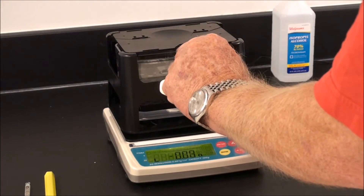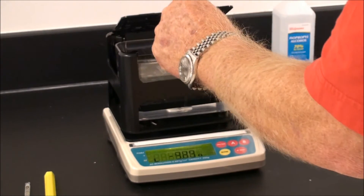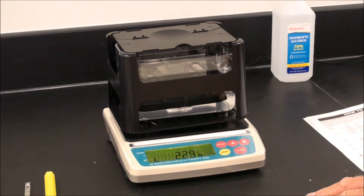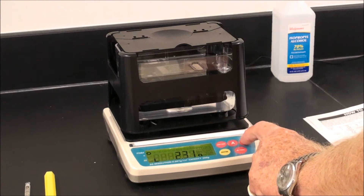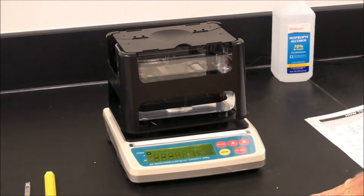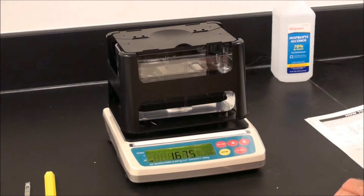Remove the sample, open the stage, and place the sample in the water. If the sample sinks, the density is greater than one and it is not necessary to use the steel weighing angle. If the sample is less than one and floats, it will be necessary to put the steel angle on top of the sample to keep it submerged. Press B gently, and then ENTER. The stability indicator will appear, and then the display will show specific gravity. The specific gravity of this sample is 1.675.